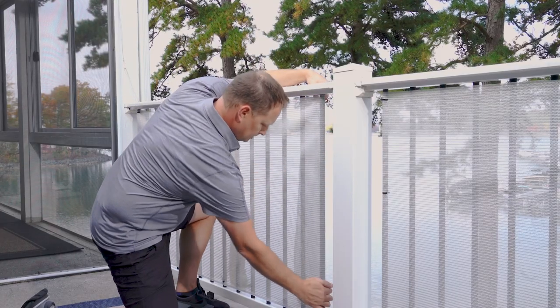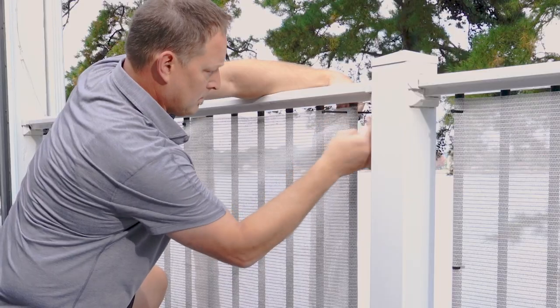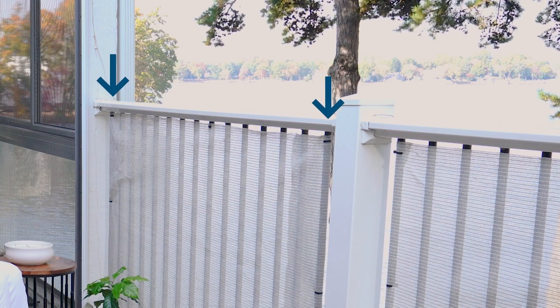Finally, put your shade fabric in place and secure it to the railing rods with tie wraps on both the top and bottom of the railing while keeping the fabric taut. We suggest tie wraps on both ends of the railing and in the center. Repeat on other sections if necessary. Now you're ready to enjoy time outdoors with added privacy.